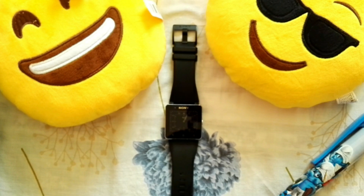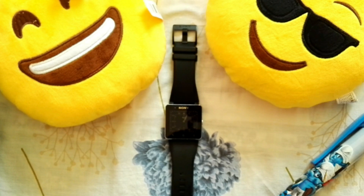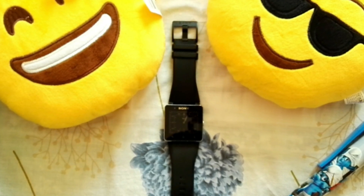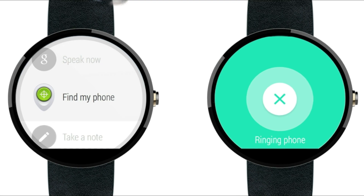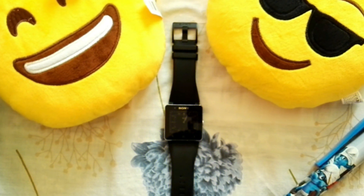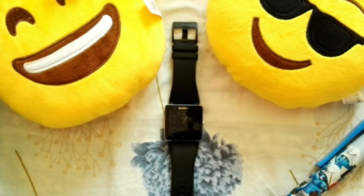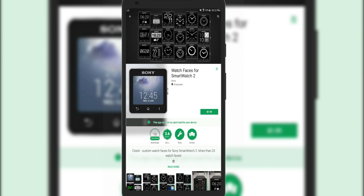Also, the LG Watch Urbane is only $99 on Amazon right now, making it a much better option than either Sony model — it performs a lot better than both. I'll link all of the watches in the description if you want to purchase one. A point to note: with the Sony Smartwatch 2 you won't get any further features or updates, you won't have Google Now or an Android Wear launcher, and you cannot install apps or watch faces from the Android Wear section of the Google Play Store. You can only install apps specifically labeled for the SW2.